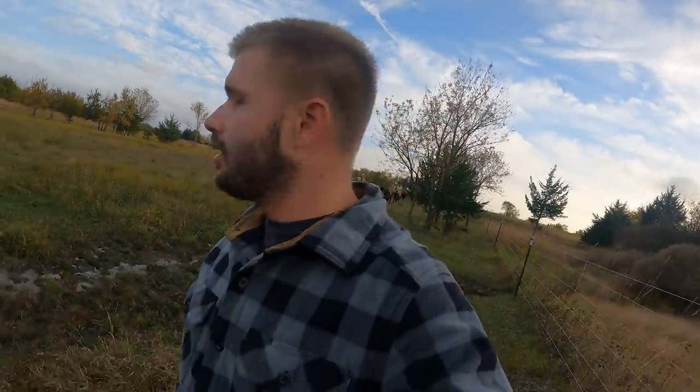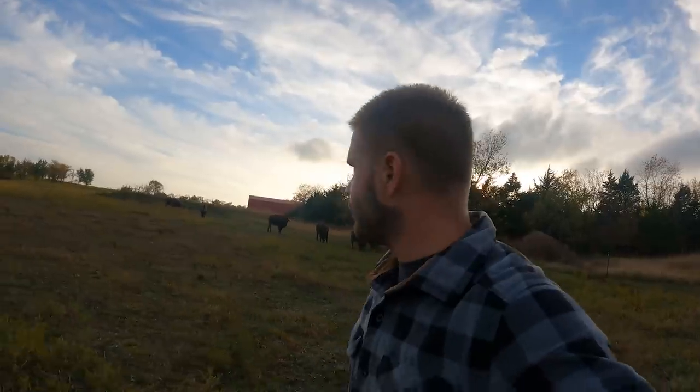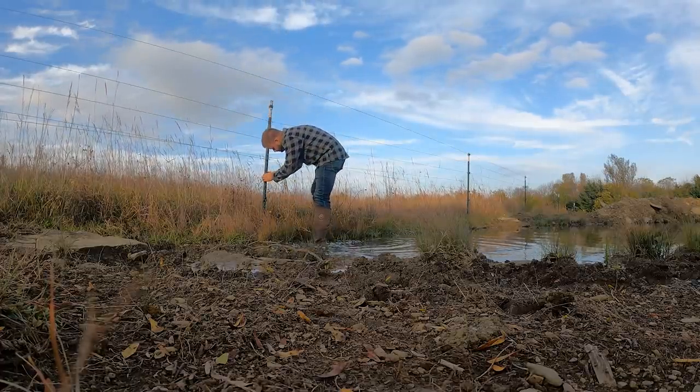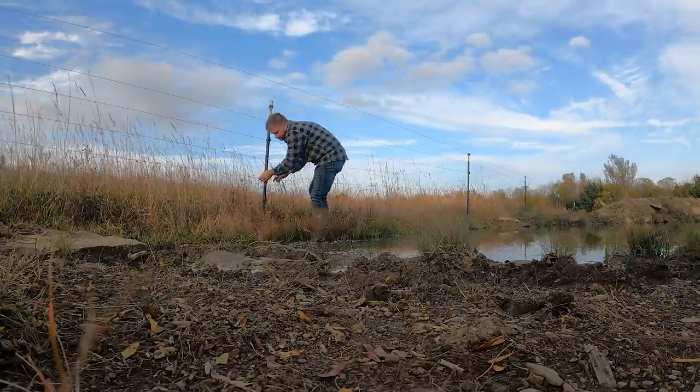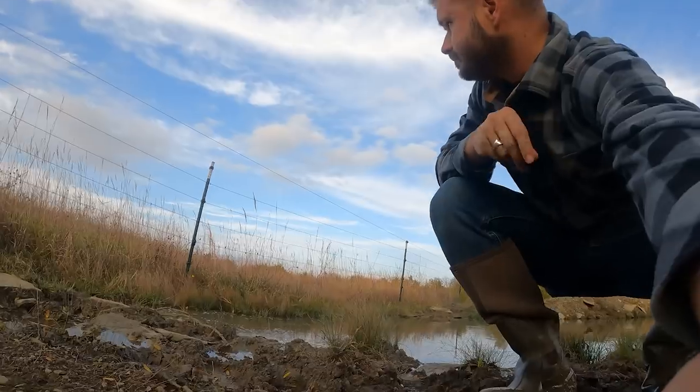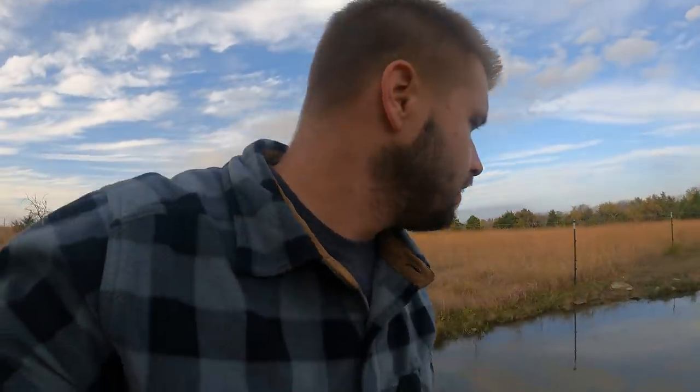They're really vocal tonight — they're following me all the way around and grunting like crazy at each other. I'm not sure why they're more vocal sometimes than others. That one there had a weak insulator on a high stress point, but that shouldn't happen again now that we've put the really strong insulators on.